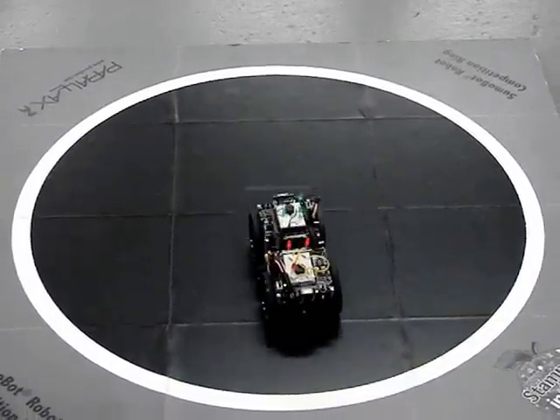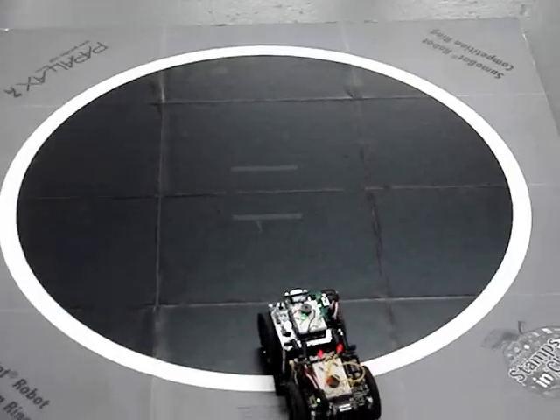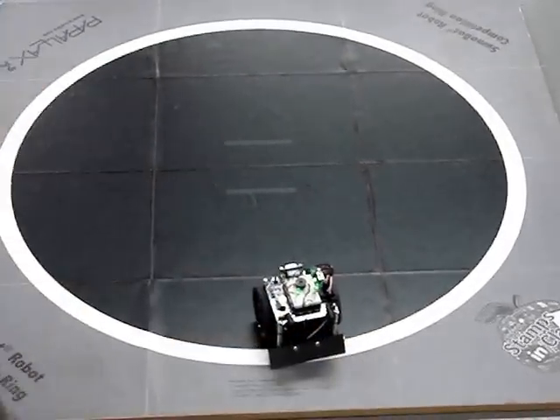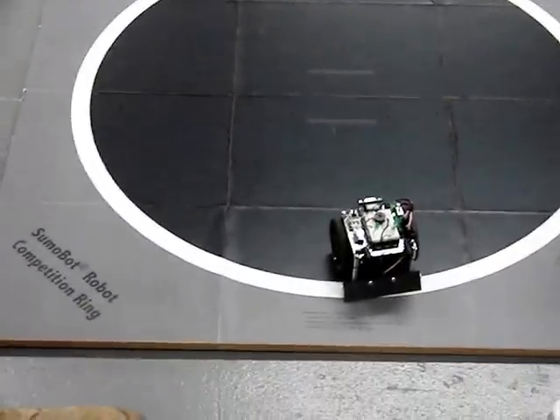I know what you did. I didn't do anything. Yeah you did, I know exactly what you did too. No, I know exactly what you did. What did I do? I didn't mess with your thing, dude. The only thing I moved on it was this little port terminal.